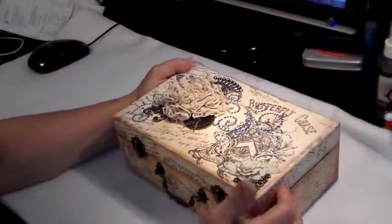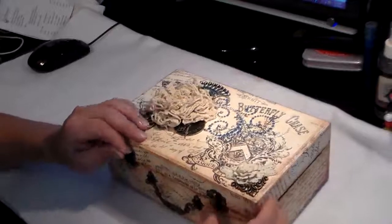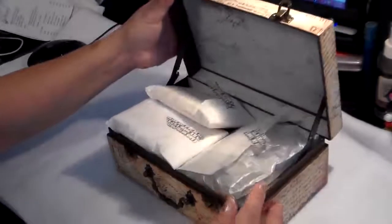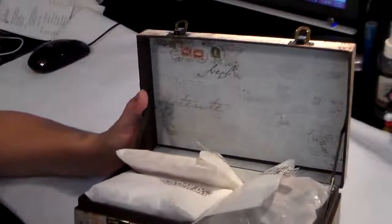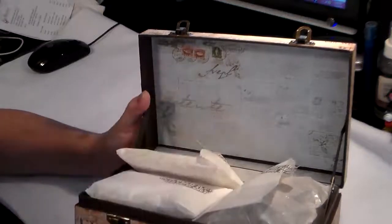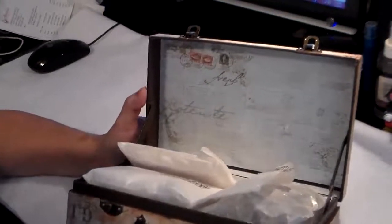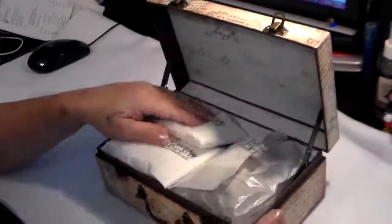So let's open it up. He packed it up with some goodies. And the inside is also — I'm not sure if that's the printer paper. It looks like, maybe Botanical Gardens? I'm not sure.